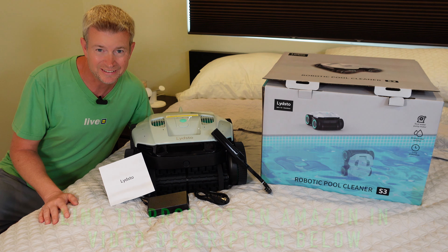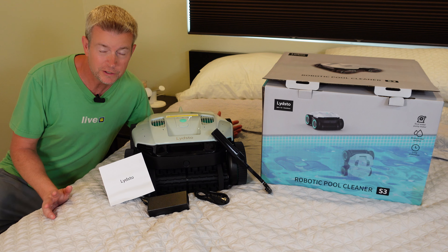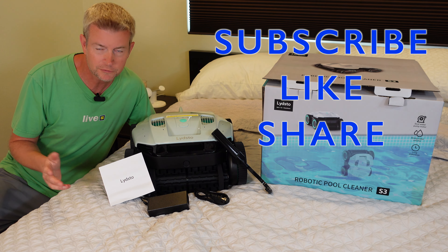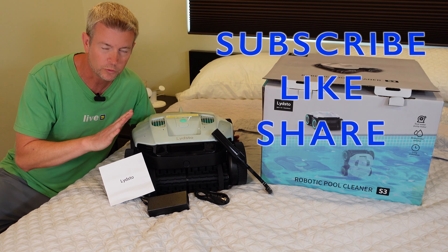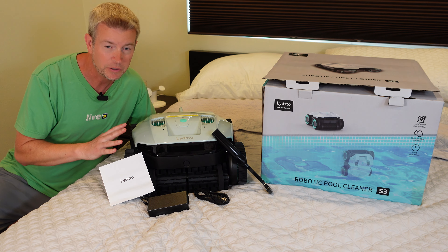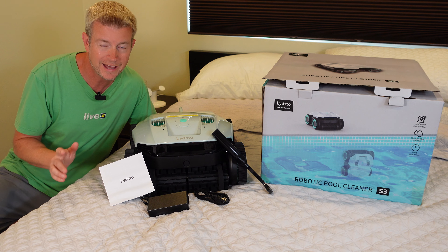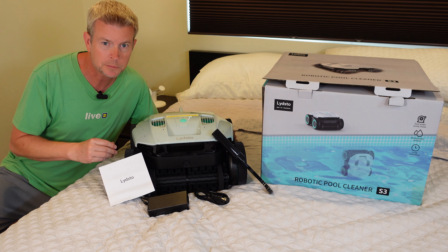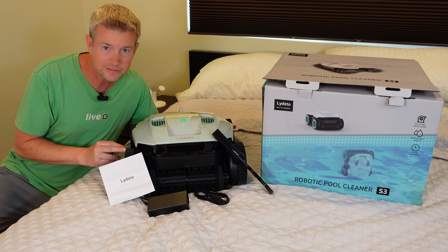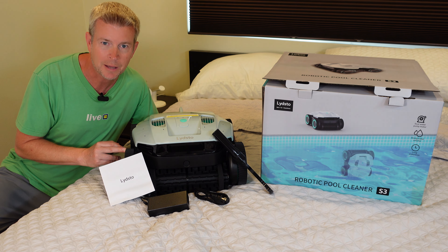So you've got your robot, your power supply, your instructions, and your hook — and that is everything that comes in the box. If you like this video, please click the like button and subscribe to my channel so you can keep up with future product reviews, including a full demo and review of this robot so you can see it in action. If you have any questions, post them down below — a lot of them will probably be answered in that future review. Until next time, be safe and be happy.